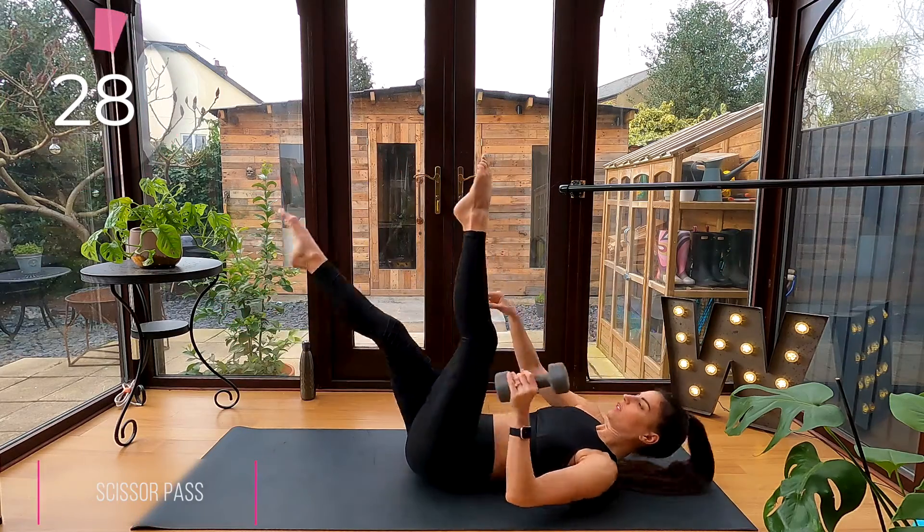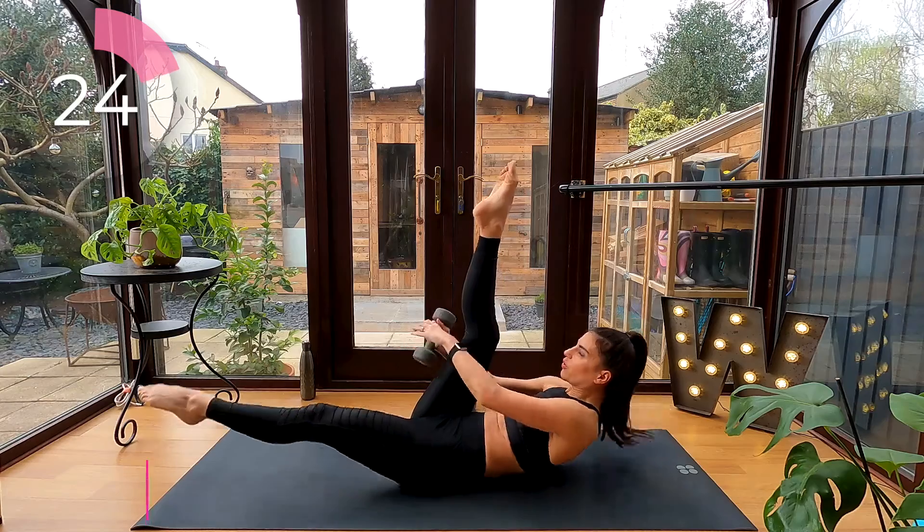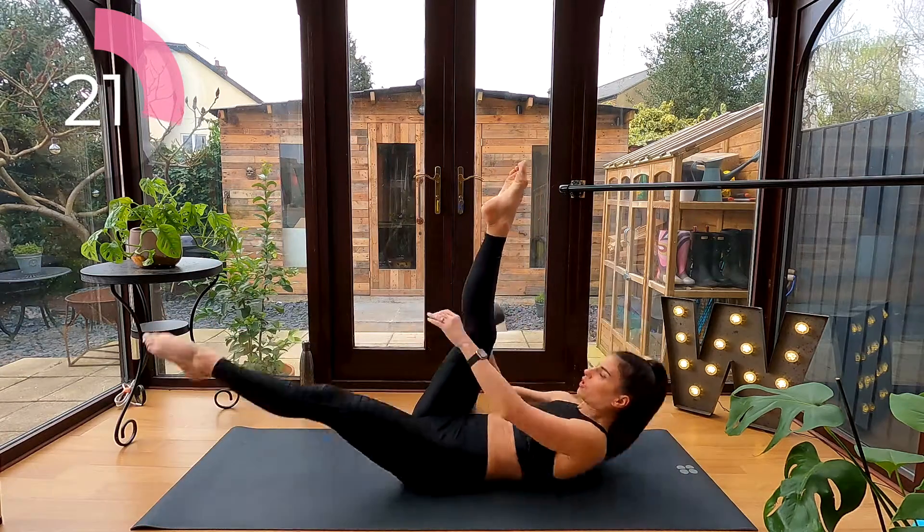Back into those scissors with dumbbell pass. Switch those legs and pass that dumbbell through your legs like a figure of eight. Curl forward with each pass of the dumbbell.